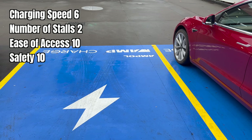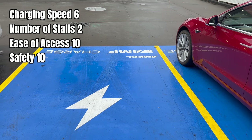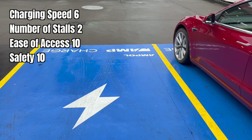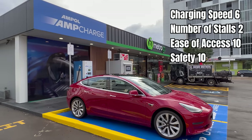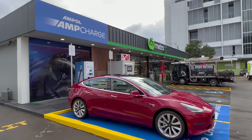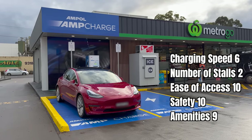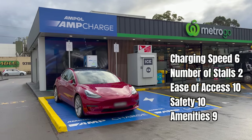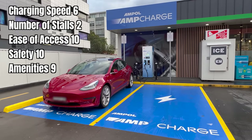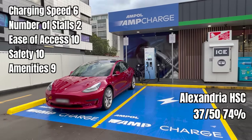Similarly with safety, all locations start with 10 points. I'm happy to award this location 10 out of 10 — it's got CCTV, good lighting, assistance available 24 hours a day, in a relatively safe location. Note that the parking spot is exposed to the elements, but the charging unit itself is undercover. Finally, for amenities — all locations start with 5 points. The AmpCharge in Alexandria has a 24 hour bathroom, a 24 hour convenience store, an air compressor, water and squeegee, which brings it up to 9 points. It falls short of 10 only because there's nowhere to sit inside the service centre.